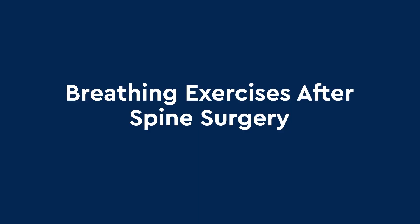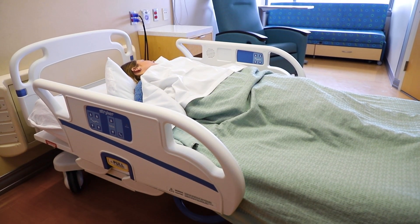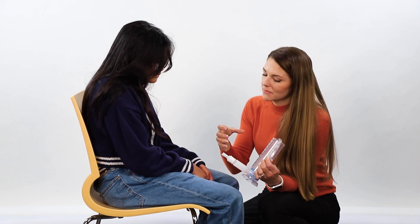Breathing exercises after spine surgery. After your spine surgery, you will not be taking deep breaths like you usually do because you are extra sleepy, on pain medicine, and feeling sore from surgery.